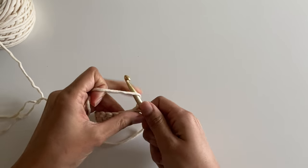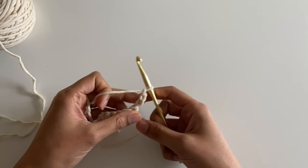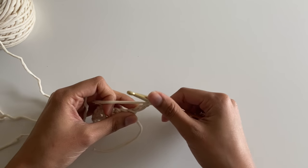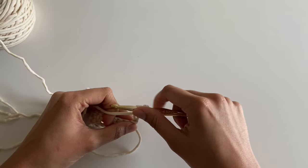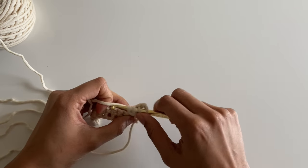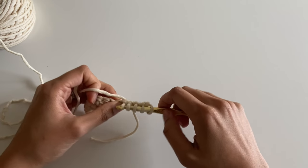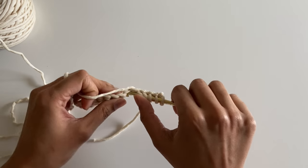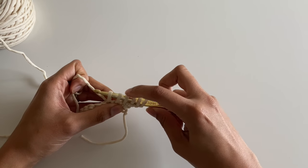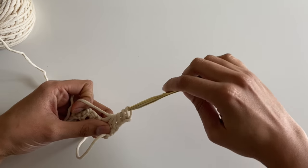To begin I'm going to chain three — one, two, three. Then in the second loop from my hook I'm going to insert my hook and pull up a loop. Then in the next stitch insert and pull up. Then in that first single crochet insert and pull up a loop, and then again over the next two stitches. When I finish this I should have six loops on my hook.